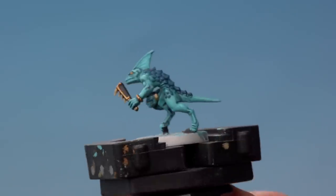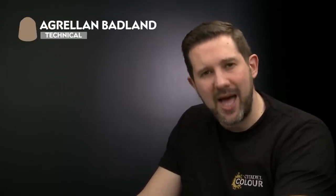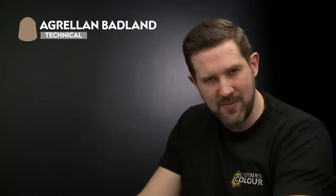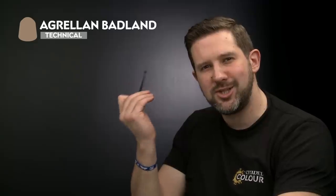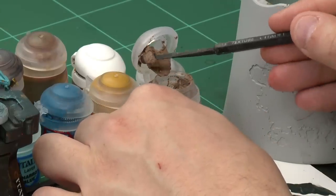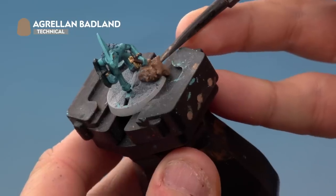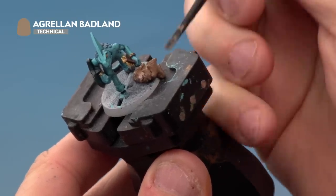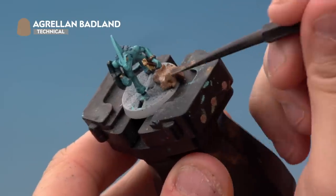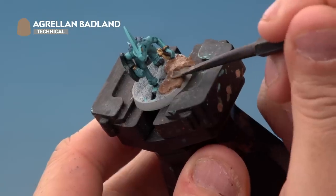With our base coat done we're now going to apply a Seraphim Sepia wash all over the Morgas Bone with a medium layer brush. With all of the base coats and washes applied to our skink, our model is almost battle ready. There's only one thing left to do and that's to apply a textured base to our miniature. For ours we're using the texture paint Agrellan Badland, but you can of course use whichever paint you like for your miniature. As always with the texture paint we're using our trusty Citadel texture tool. We're going to take a bit of paint from the pot, apply it very carefully onto the top of the base, then use the thin end of the tool to pat it down, being very careful not to hit any parts of the miniature. This will take about an hour to fully dry, and once it has we'll paint the rim of the base with Steel Legion Drab.